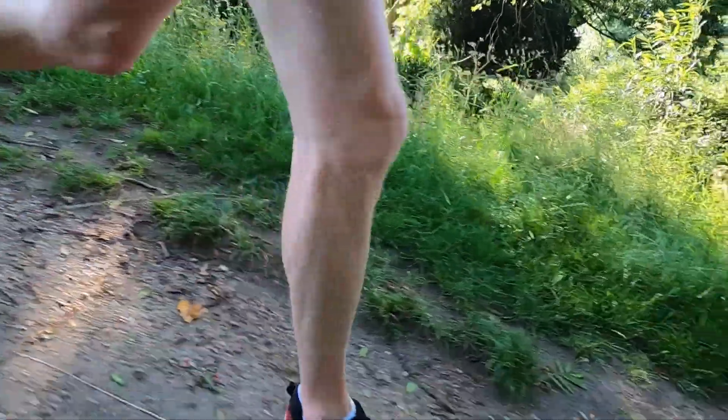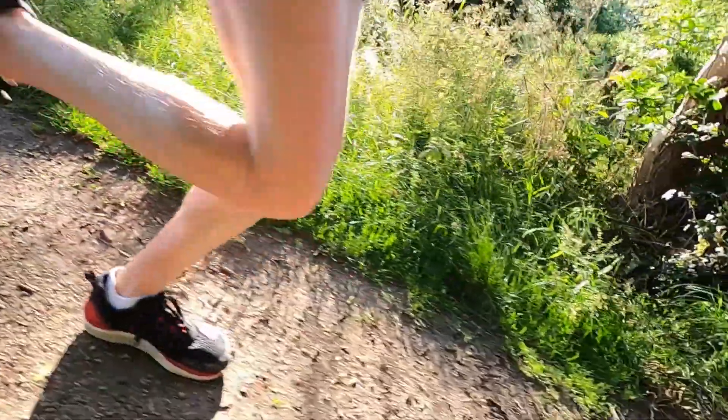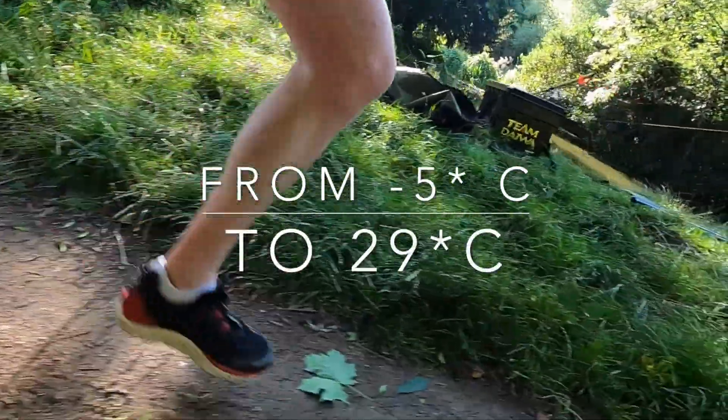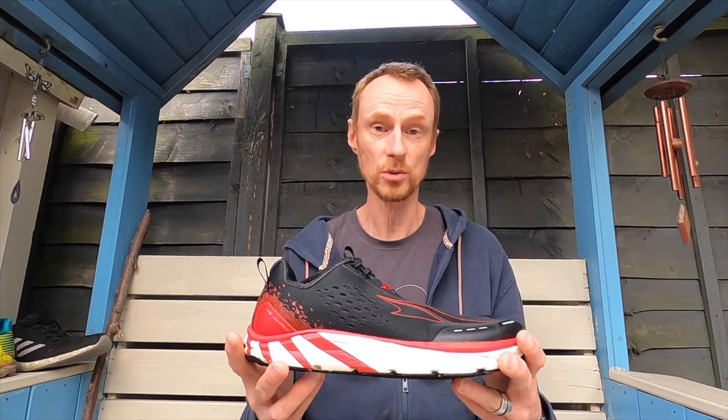They're a great daily trainer. They're nice to run in any weather. I bought these at the end of 2019, so I ran through them through the entire winter and now in the really hot summer weather here in the UK as well. They've been a good shoe to run in.